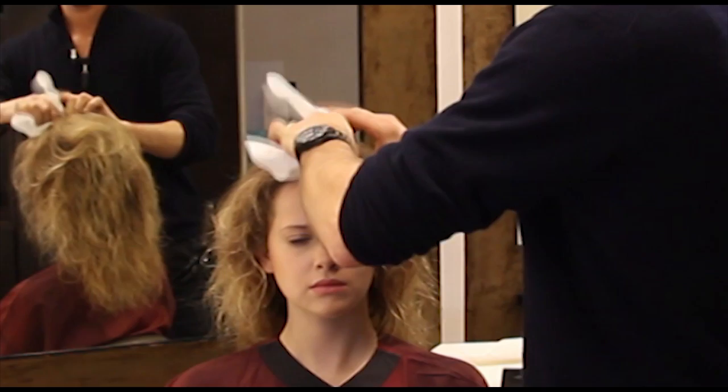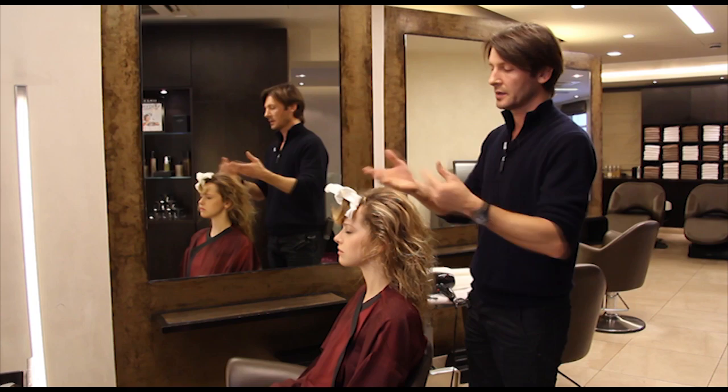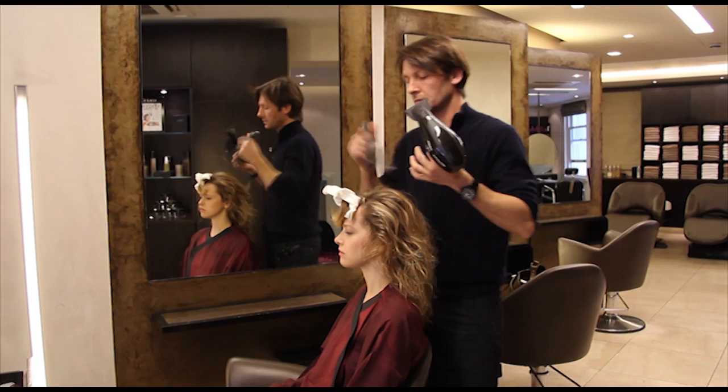And it's just for the roots, to lift the roots. Then we're going to go like this around the part and everywhere over the back to get volume around the roots.